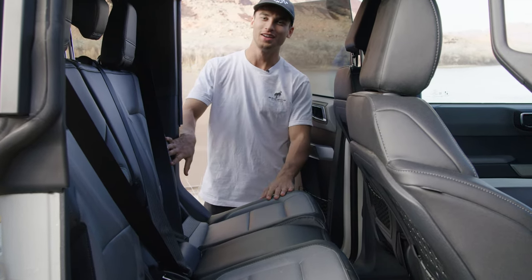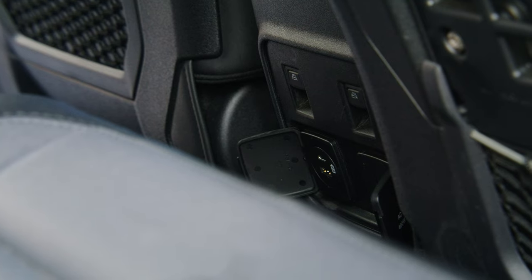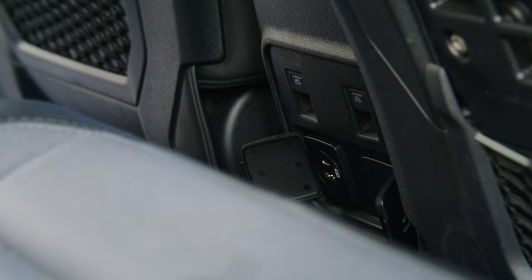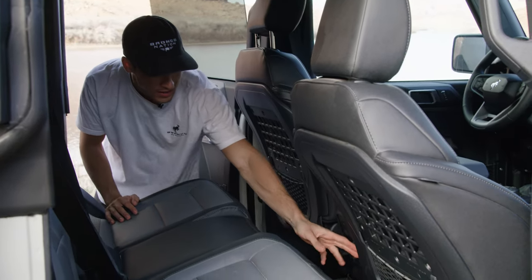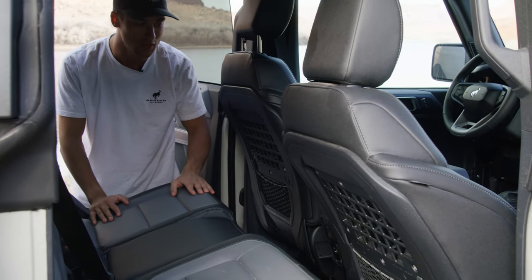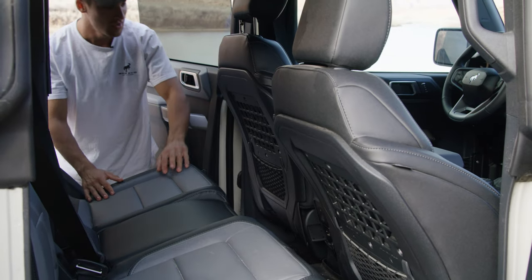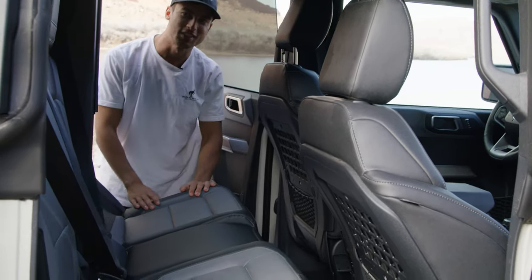Making our way to the rear of the Bronco Everglades, we have that great interior color scheme with urban green stitching throughout. We also have USB-C and USB-A power ports and 110-volt outlets so you can plug in and charge whatever you need. There are window controls on the rear of the console as well as a molle grid on the rear of the front seats.